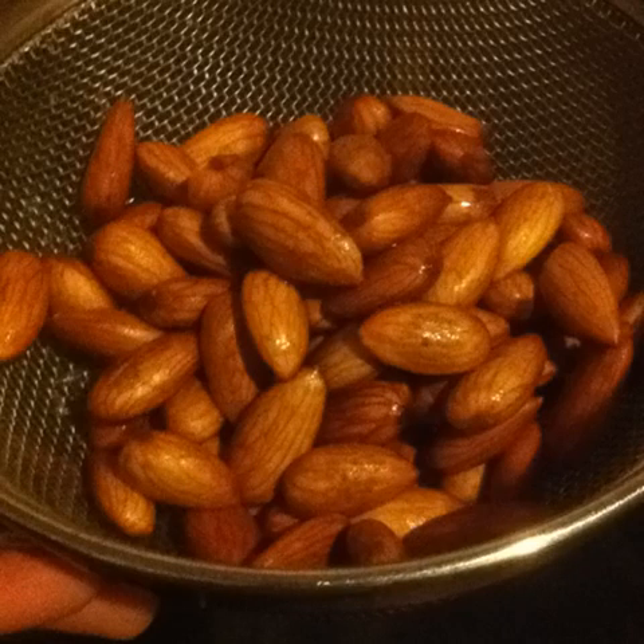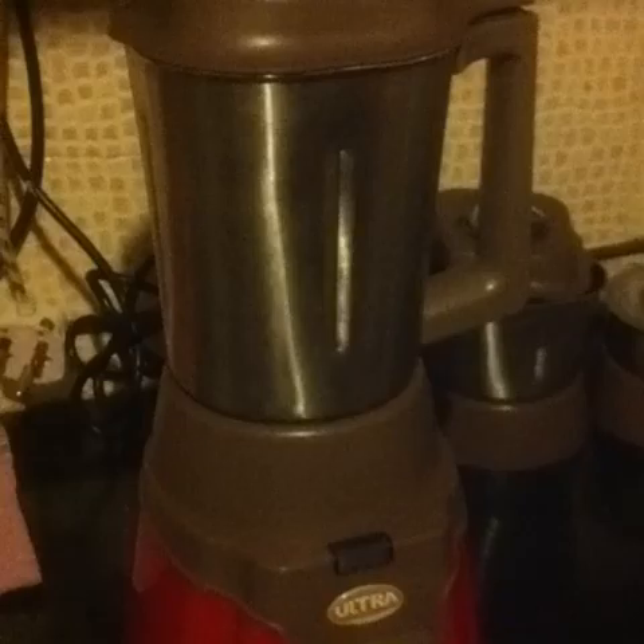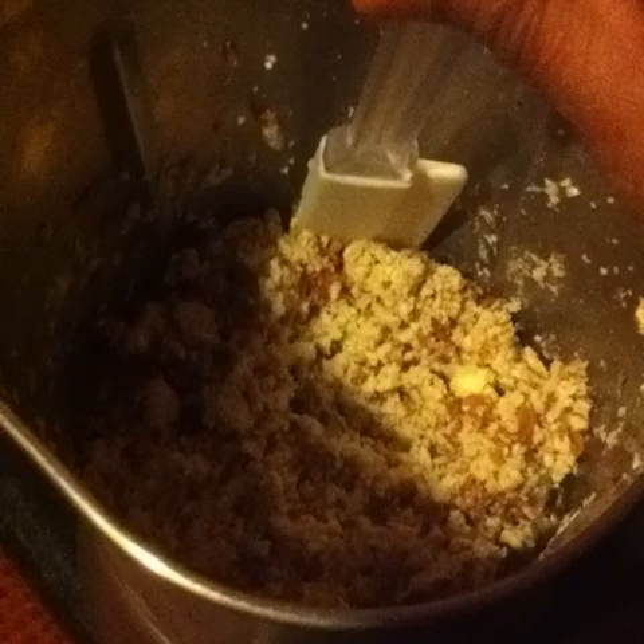Drain them and rinse well. Place the almonds in a blender jar and grind. Scrape down the sides of the jar with the spatula and grind again.